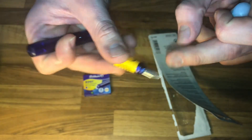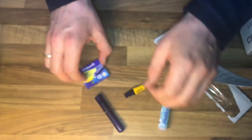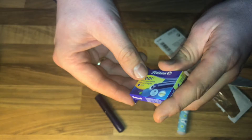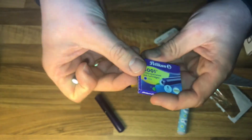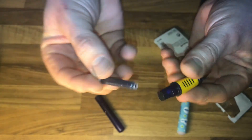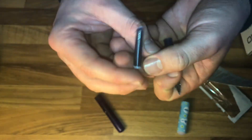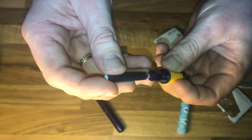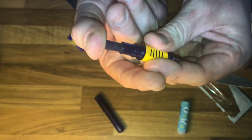Remove the cover, take one of the refill cartridges, and push the refill cartridge inside the cap. Push it until you hear a click. Press it inside — good job. Now press it in — it's locked.